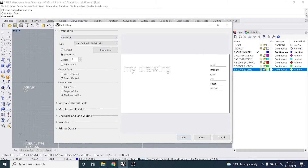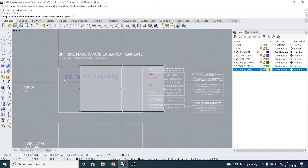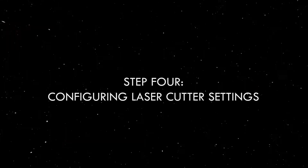Set your window to the 32 by 18 bed size that the template already provides. Make sure your OSnap guidelines are on to make this step more precise. Once your window is set, say no to scaling prompts because we want to set it with a one-to-one scale. You can see in the preview that the only lines visible are from the drawing on the cut layer, with no sign of the outline.